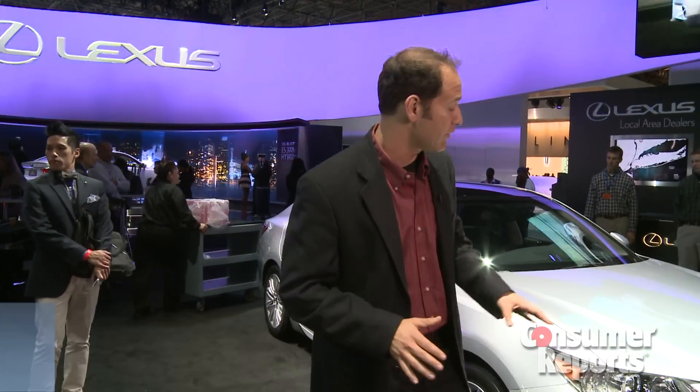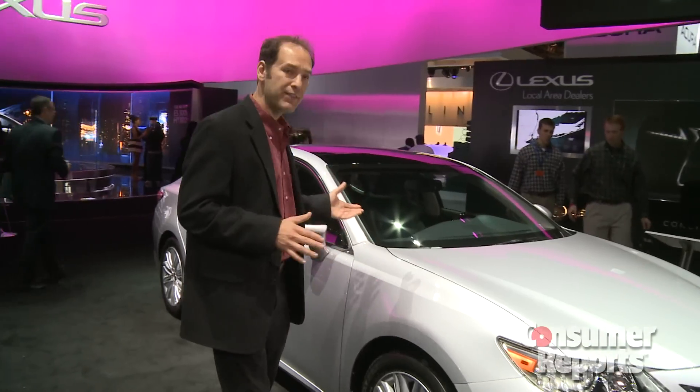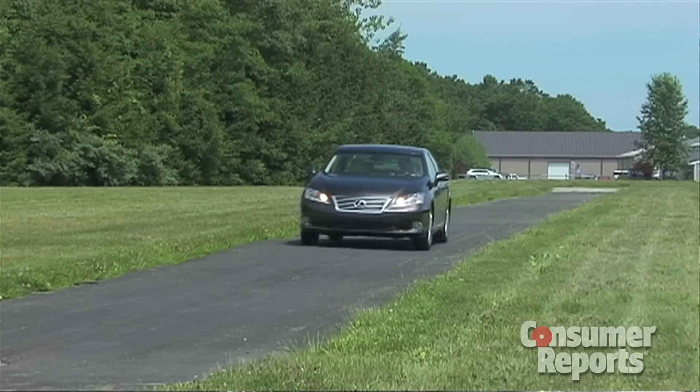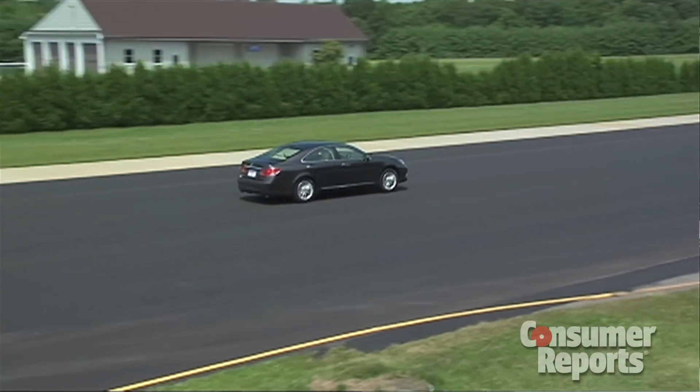Well, Lexus is trying to change that at this go-around. First of all, the styling is a lot more aggressive this time, and the driving experience — it was very numb, the steering never really was quite there. Well, they're trying to change that a lot. Based off our test, we think they have actually made some improvements, because they certainly have in the Camry.